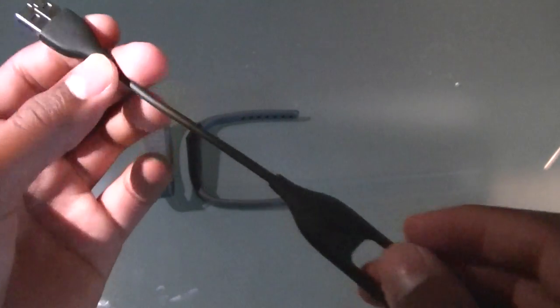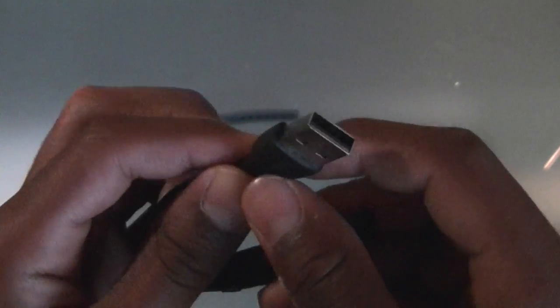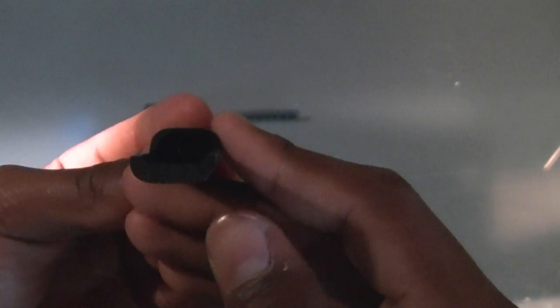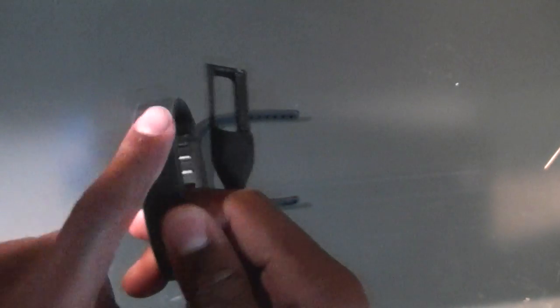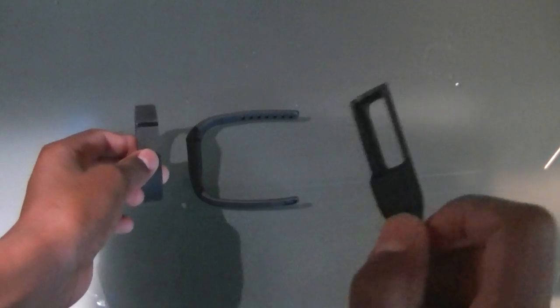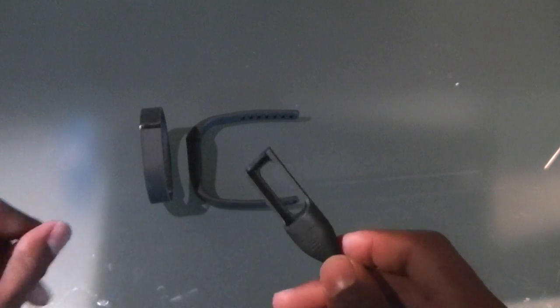Here we have the charging port and the charging cable. It's USB with a three-prong connector — you can see one of the prongs right there. There is a module inside this band, as you can see, and that module connects to the cable and charges. When you double tap while charging, it goes back and forth, and when it's done charging it will blink twice with all the LEDs going off.